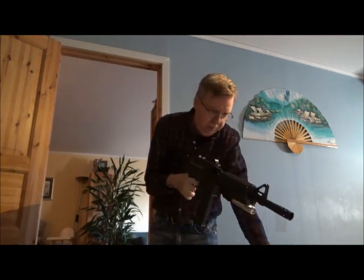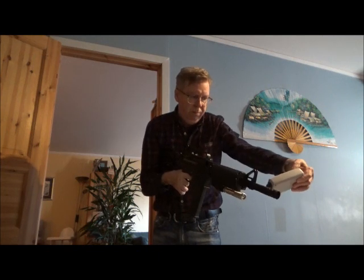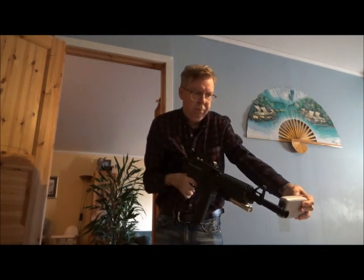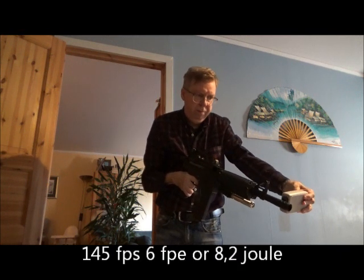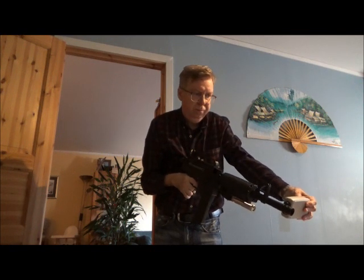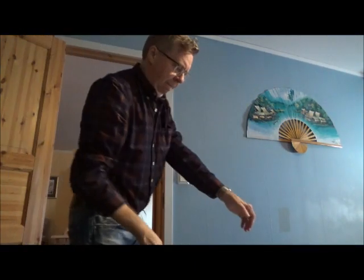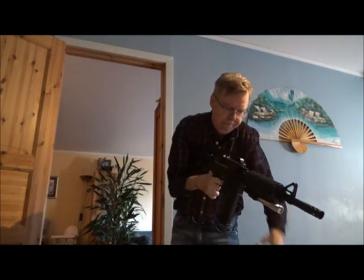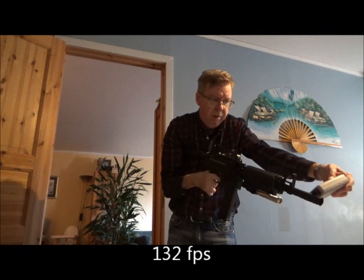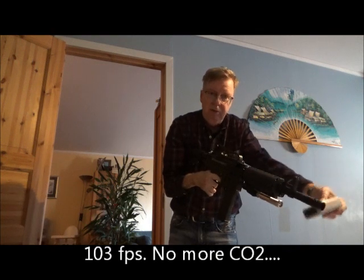Not sure how much CO2 is left, but let me take whatever shots I can get out of it. 147. 145. I'll just shoot in different places on the ball trap there. 140. Need to straighten it up. 132. 122. 112. 103. And we are out of CO2 gas.